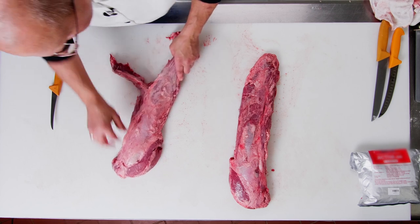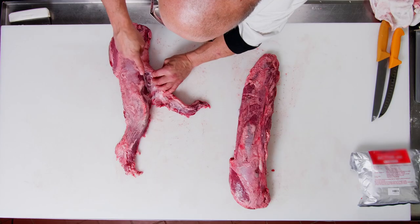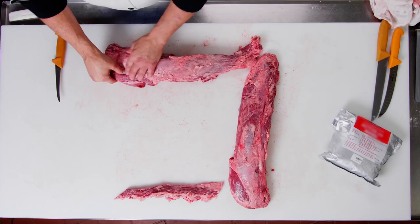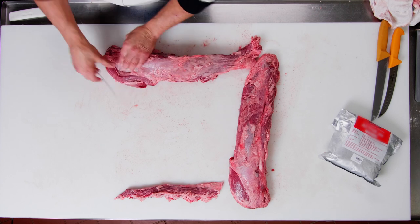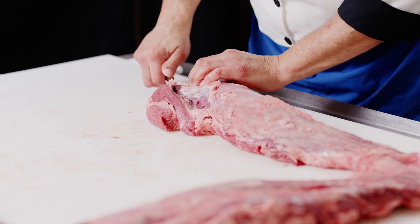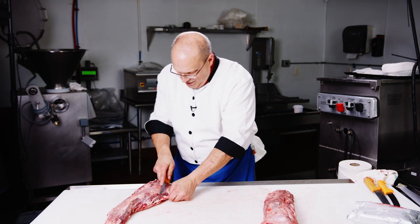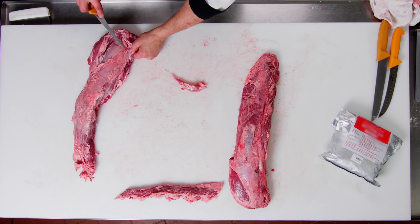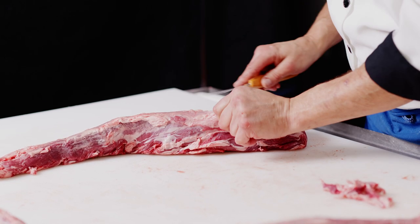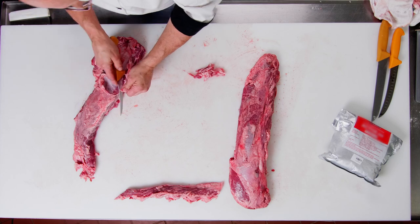Let's start by removing the side muscle. It's a natural seam, a natural separation. I'm just going to come in, taking the tip of my knife and being very careful. Remember, this is big money here — this is the most expensive muscle on the entire carcass. We have these ears — these pieces on the end. They're not called side muscles even though they are on the side and they are a muscle; we refer to them as ears. I like to take as much stuff off by hand as I possibly can because this is such an expensive piece of meat.